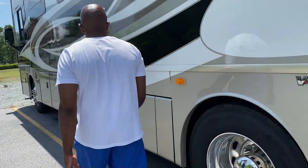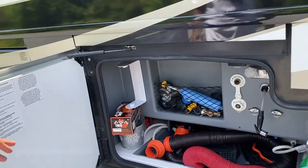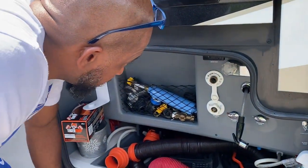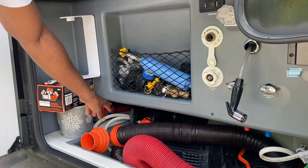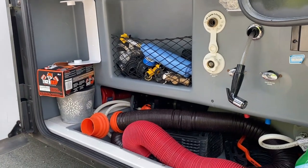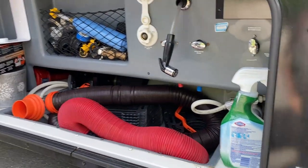As we move on down to these bins, here are the outlets for the water and sewer. Here's the outlet for the water that feeds the coach from the outside faucet. The sewer hoses have the gray tank and black tank drains, as well as an outdoor faucet if you need to rinse off.